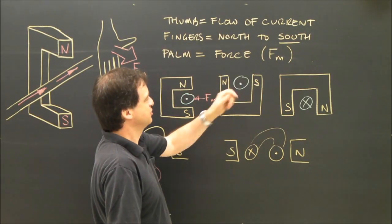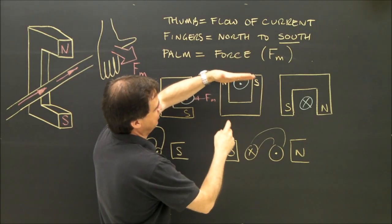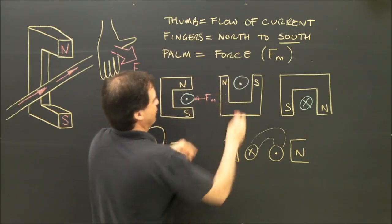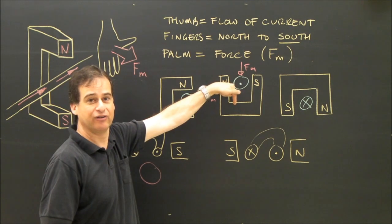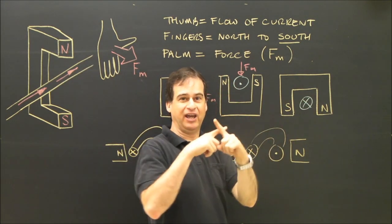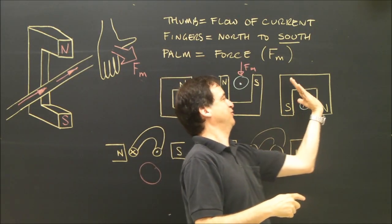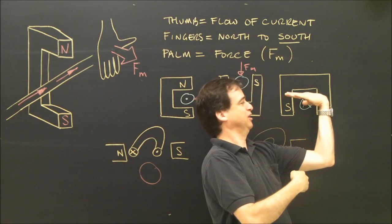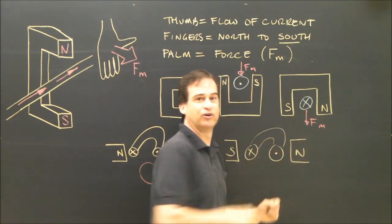Let's look at this one. My thumb is going to be pointing out. My fingers are going to be pointing to south — I double check that my thumb is still pointing out when I rotate my fingers to south. My palm is down. So the force of the motor is going to be pushing the wire that way. For the next example, my thumb is going to be into the board because we have an X — X means into the board. My fingers point to south, so they're pointing to the left. My thumb is still pointing into the board, and my palm is definitely down. The force on the motor is down.